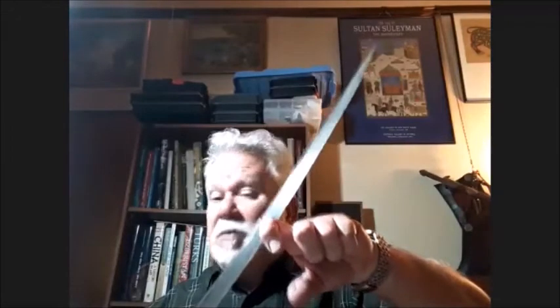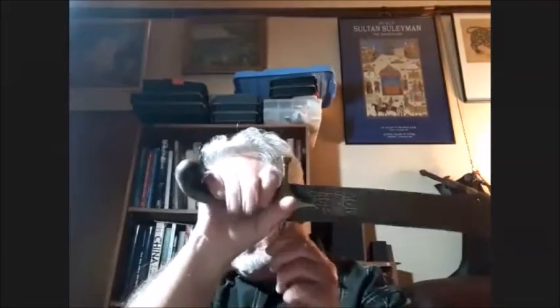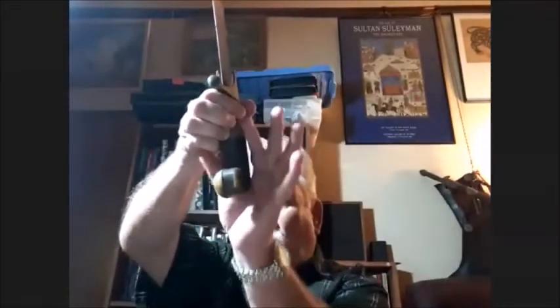This is almost a pala-kilij — it's got a yelman on the back, but it's not particularly sharp; the front part of the blade is about twice as sharp. I've noticed that on modern reproductions the hilt extends too far. On all the original Persian and Turkish swords I've handled, the hilts were quite firm — and on this one you can see it widens toward the tip, which is typical of Turkish swords. Persian swords tend to be the same width all the way down.